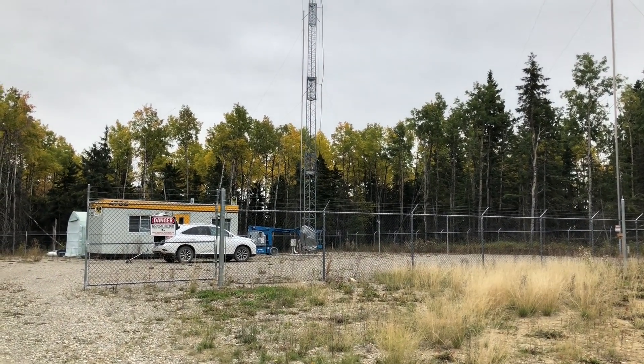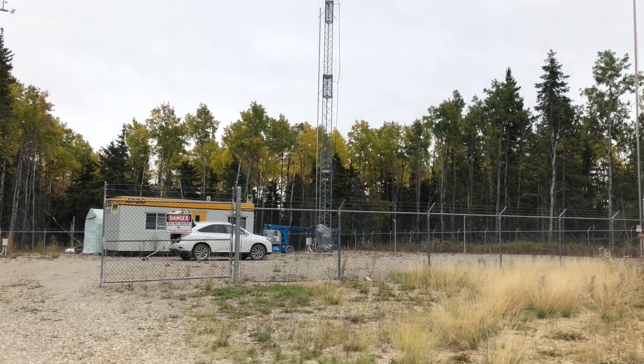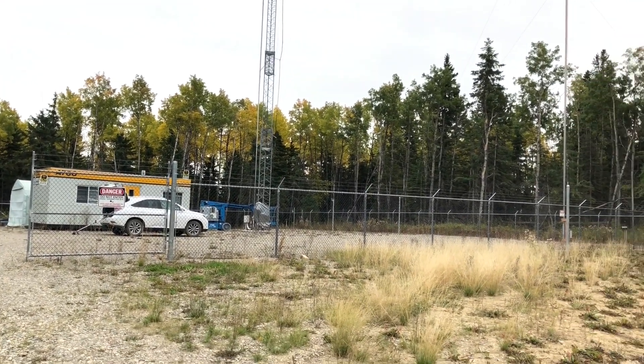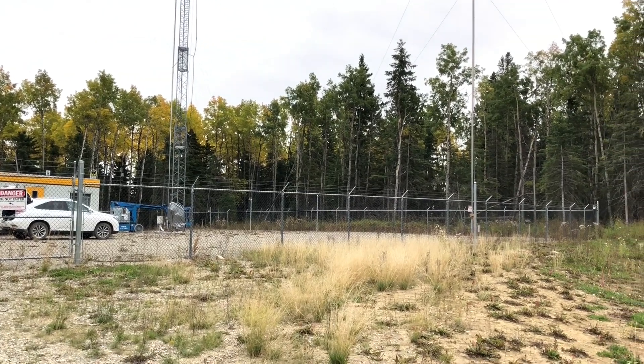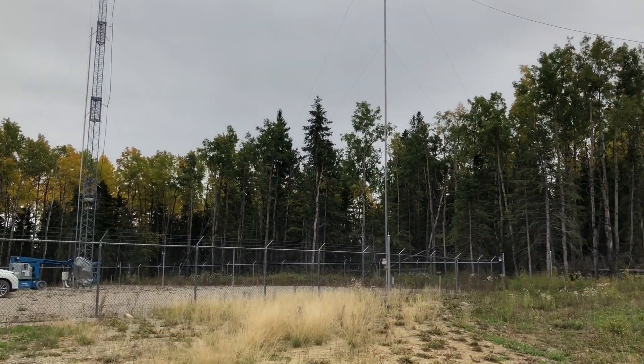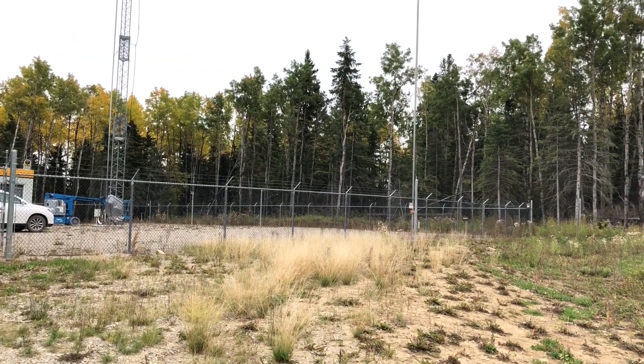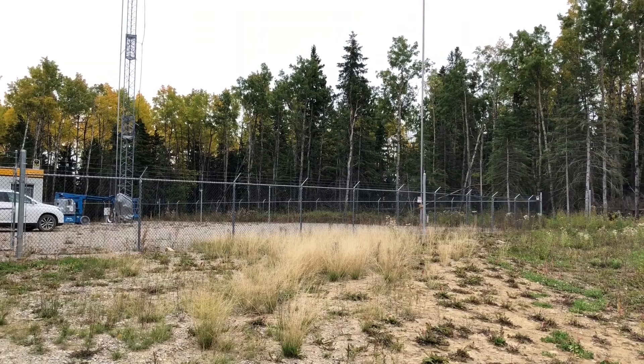I'm just now panning over to the transmit location. The central tower with the Yagi on top is shunt-fed for 160 meters, so that's the transmit antenna. Acting together with that antenna are some parasitic elements — two parasitic elements that provide directivity and gain to both Oceania, Europe, South America, and Japan.